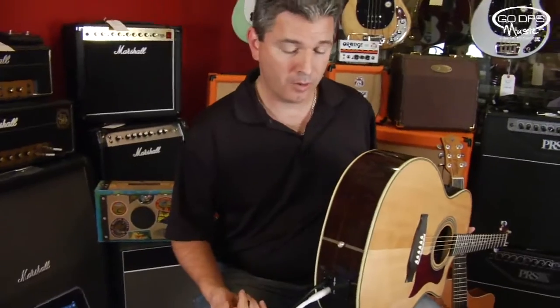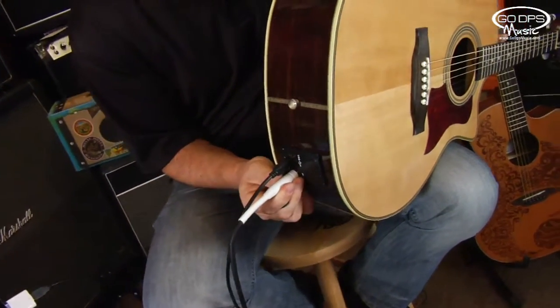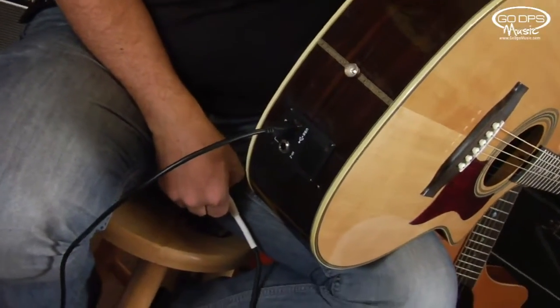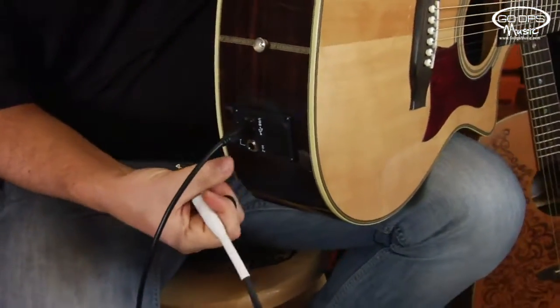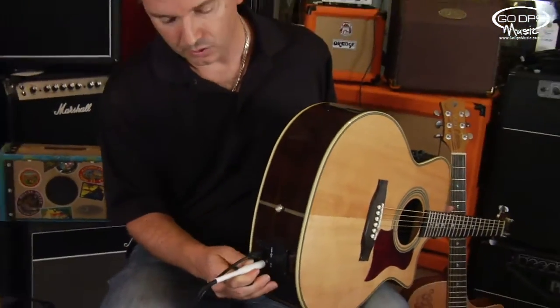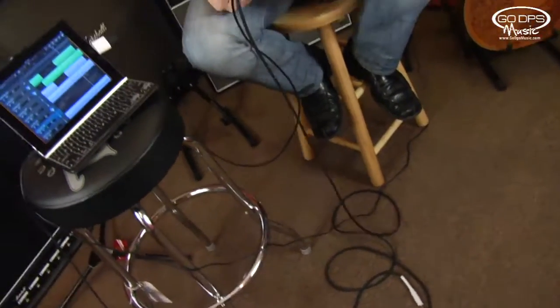In order to activate it, just like any acoustic guitar preamp, you have to plug in the guitar cable. Simply plugging in the guitar cable activates the circuit. If you just do this without plugging in, it's not going to work. Some people just put in a headphone adapter — it really doesn't matter. We're using a standard guitar cable, and you'll notice on the floor it's not plugged into anything. That's just to turn the circuit on.